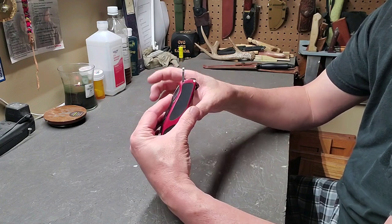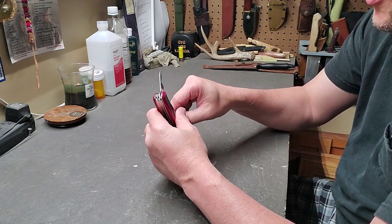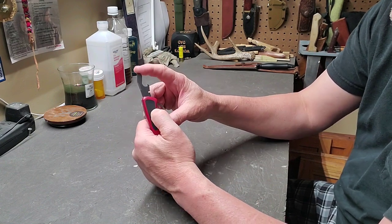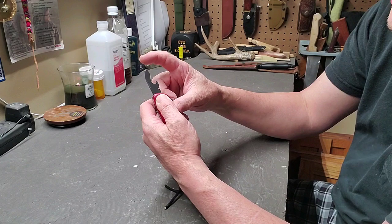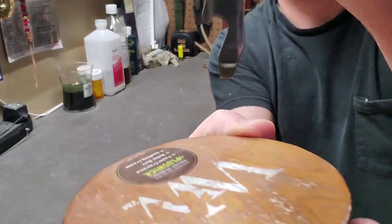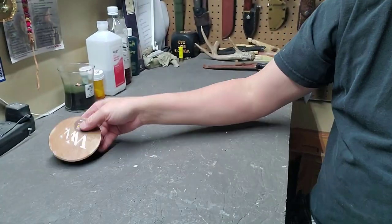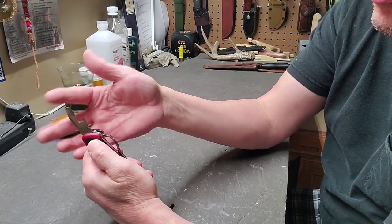It still has the can opener and the bottle opener. The difference is on the bottle opener: it's now set so that when you have it open and are using it, as you apply pressure pushing forward, it actually pushes back and locks in place. If you watch it, you'll see it move — that little bit of pushing back actually locks the back of that blade so that when you're pushing in on it, it will not fold up and close on you. That's one of the advantages of this one.